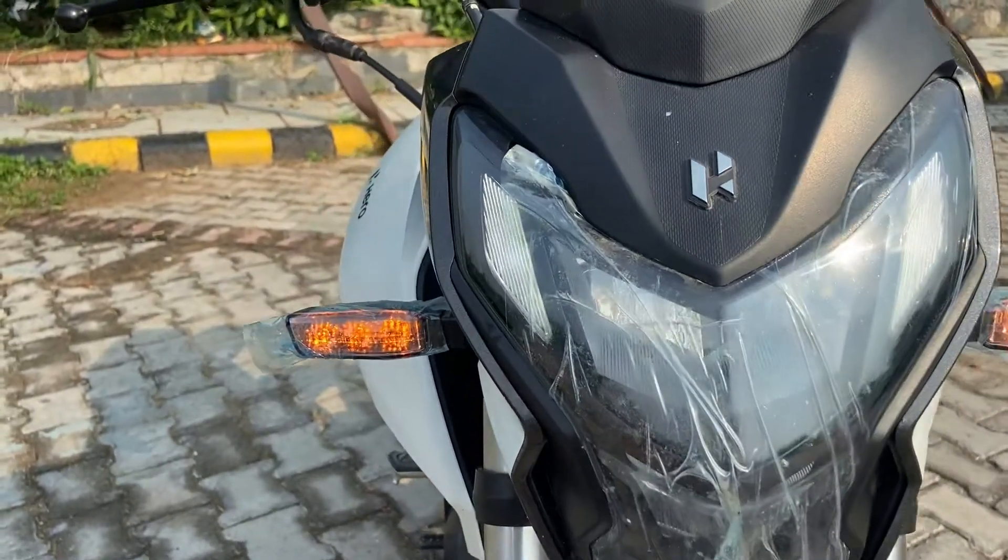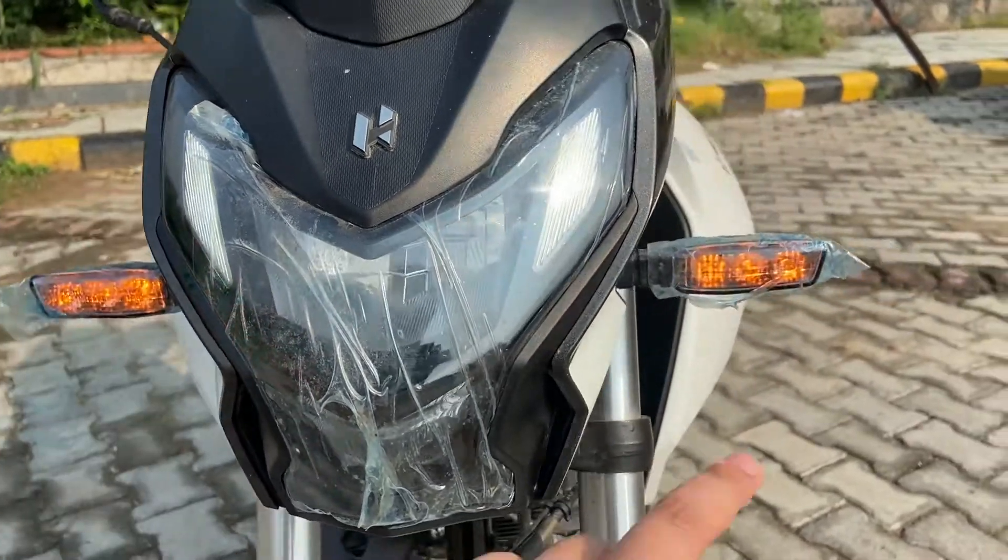You get indicator lights which are visible at the front.